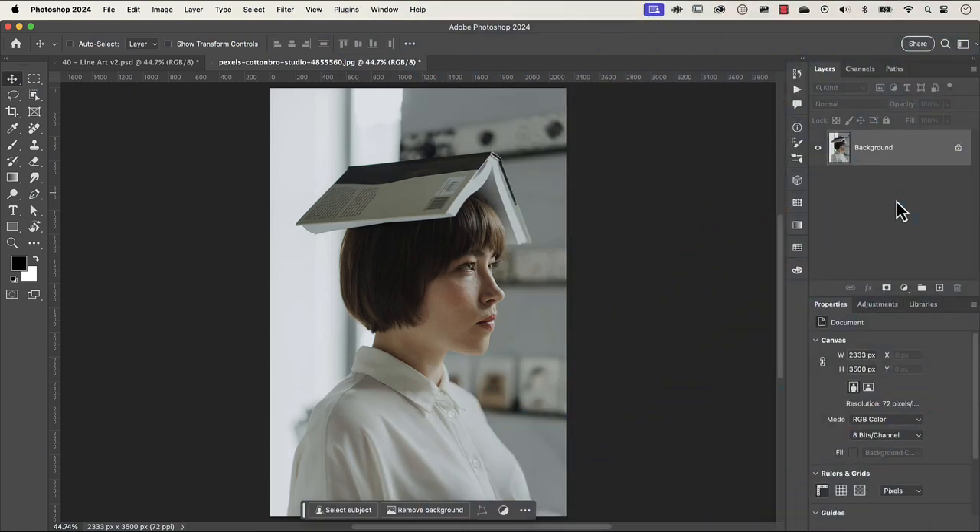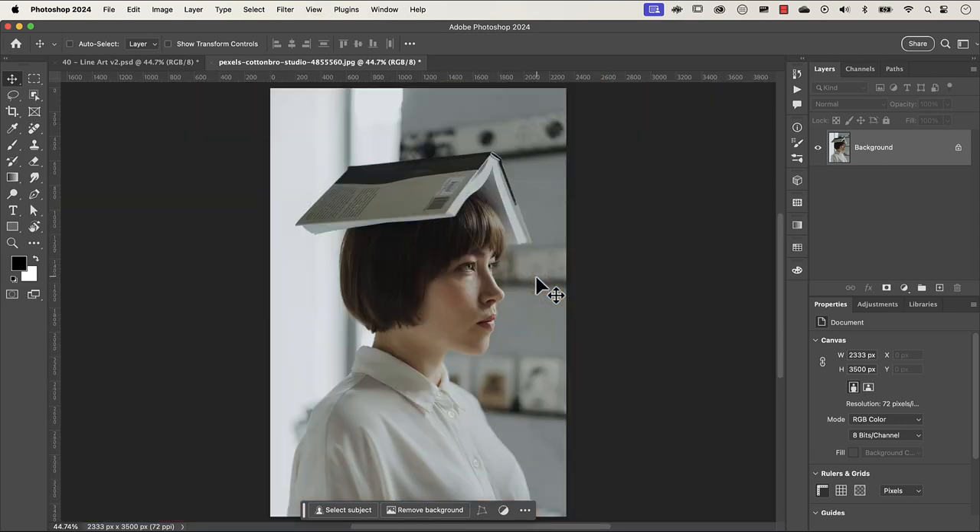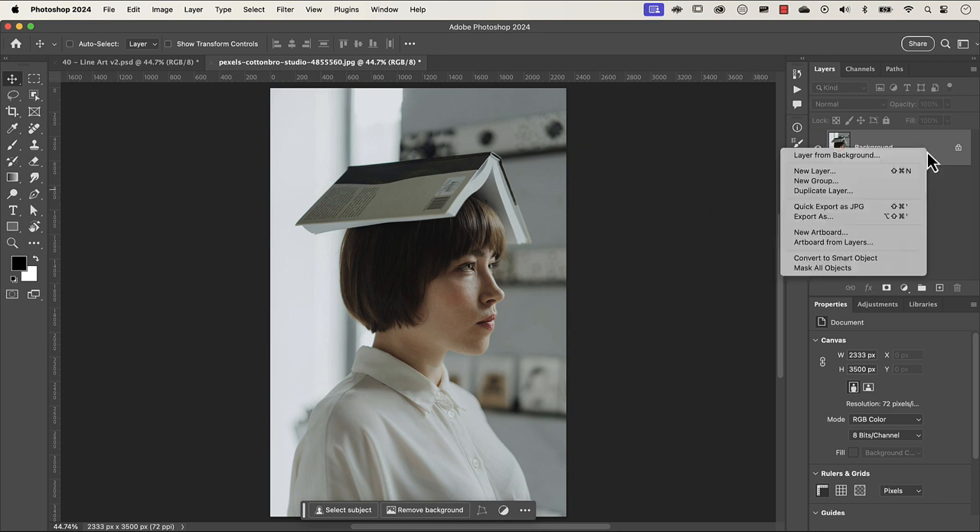The first thing that we need to do is remove the detail from this image. If I zoom in here you can see that there is a lot of detail that we don't necessarily need. To do that we're going to use the oil paint filter, and before we do that we need to convert the layer into a smart object. So let's right click on the side and go to convert to smart object.